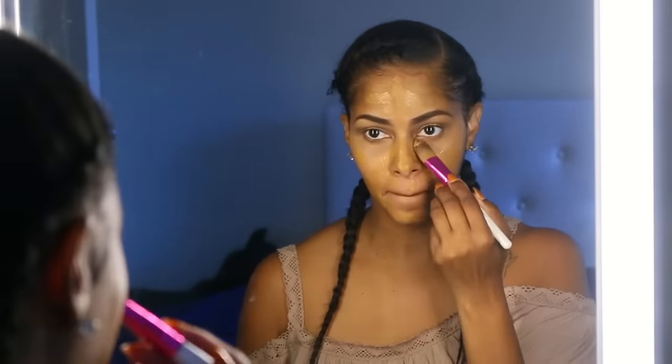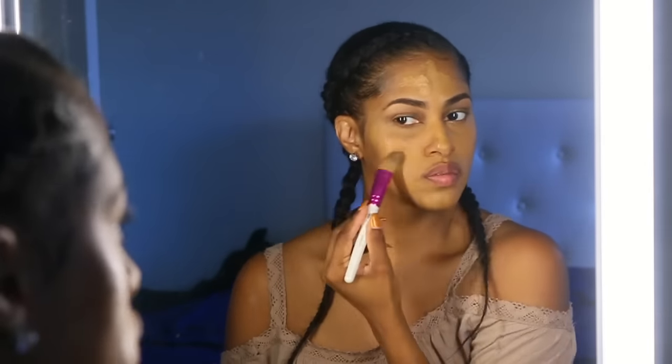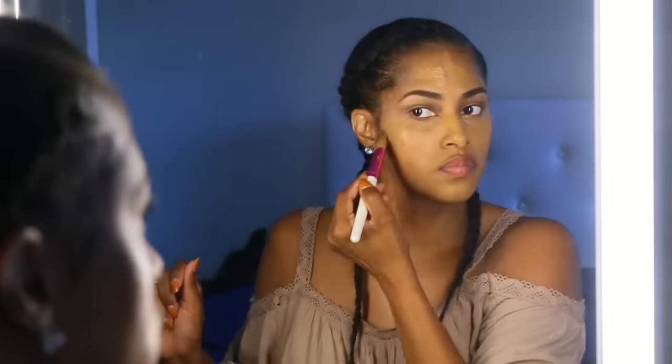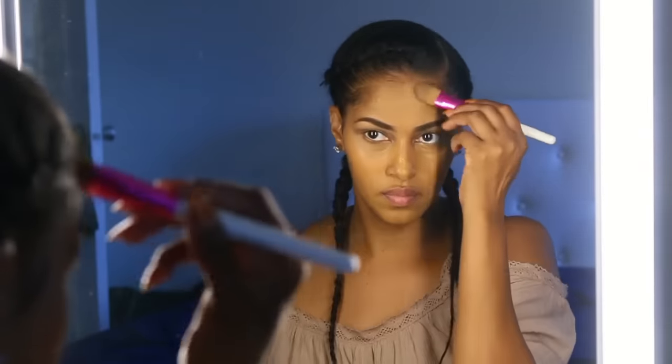Moving on to the foundation — I'm using the L'Oreal True Match Super Blendable Makeup. I actually like this; I was kind of on the fence about it before but it's not so bad. For those of you who haven't seen my special announcement video, you may want to go watch it — that might explain why I have a little extra glow.